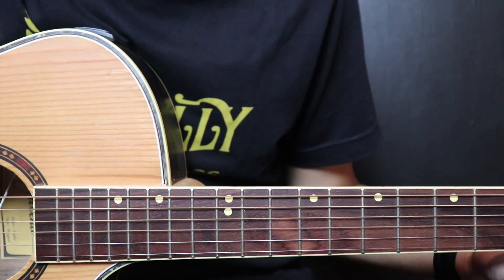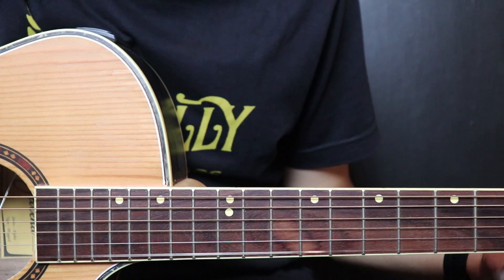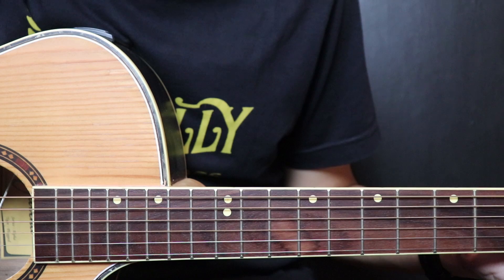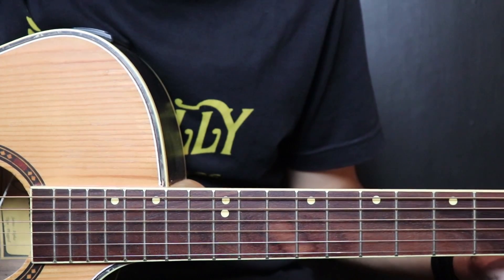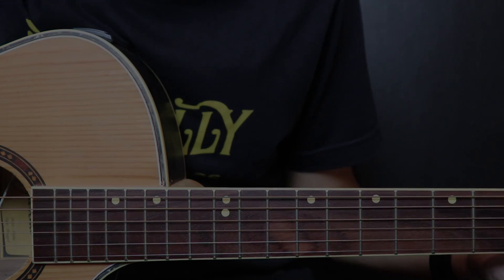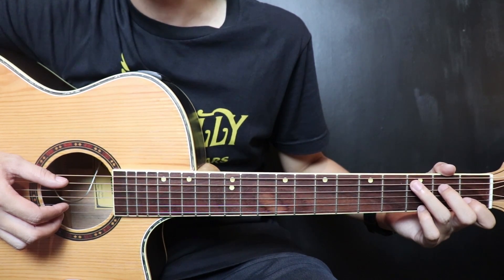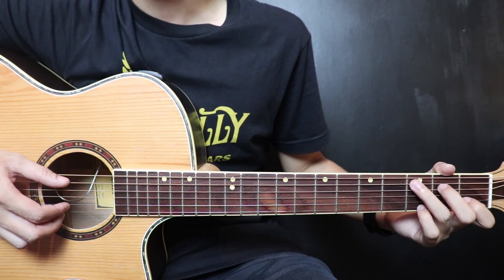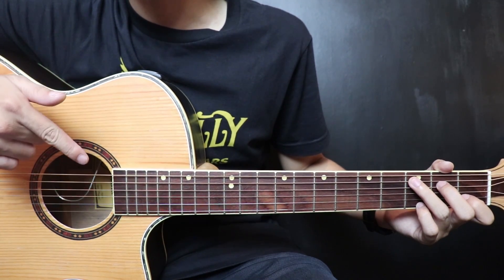Hello, welcome to Rastaforia. Today I'm going to give you a video tutorial of the guitar piece Ibu Pertiwi from Ismail Marzuki, with chords. In this video I'm using the Galena Alpha Series guitar from Galena Guitar. For those who want to buy this guitar, just check the link in the description.